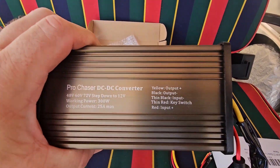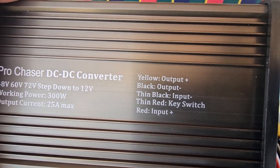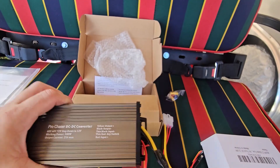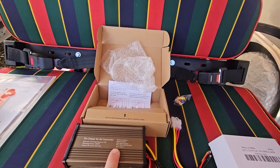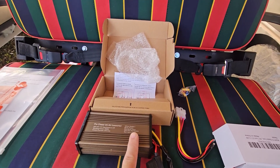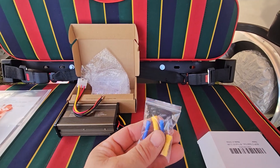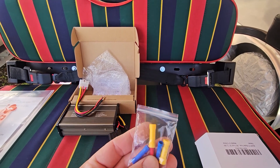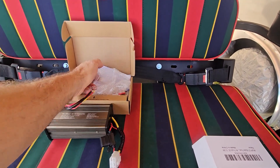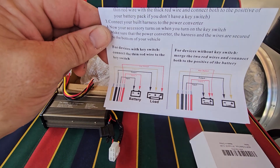The wiring is pretty simple. If you look on the Pro Chaser, it tells you what each wire does: yellow is output plus, black is output minus, thin black is input minus, thin red is key switch, and red is input plus. We're going to have power going into this from our battery, power coming out to our fuse block, and then one wire goes to our key switch so it turns this on and off when we turn the key. It includes butt connectors and the instructions show wiring diagrams for with or without a key switch.